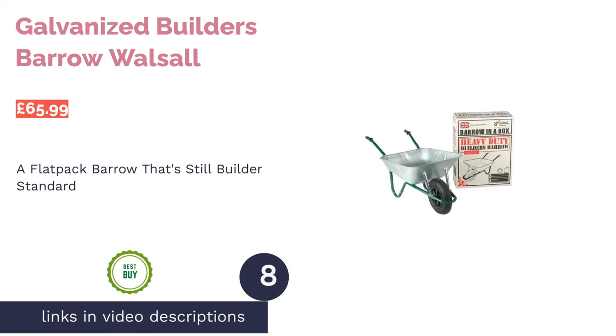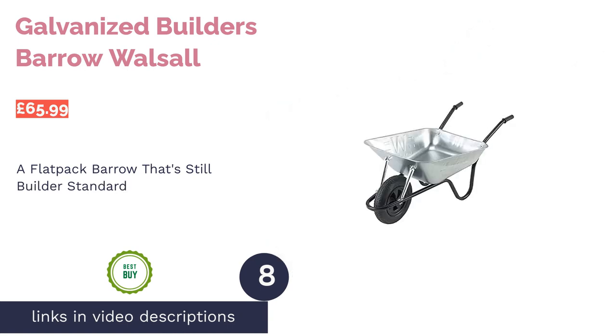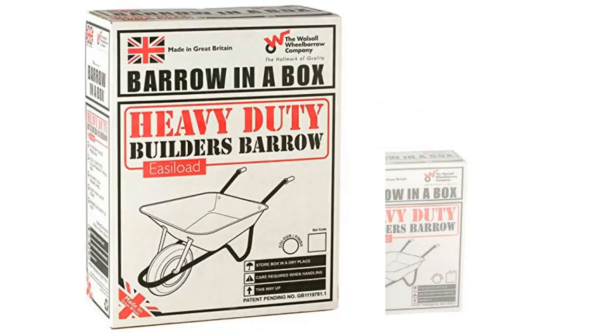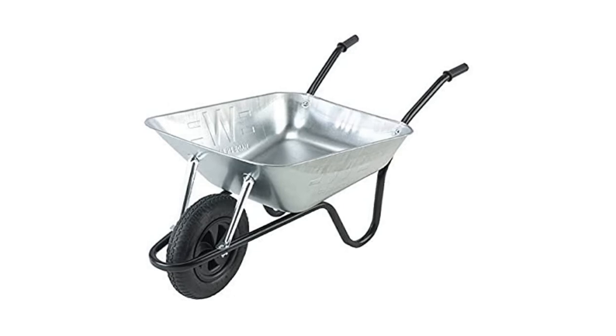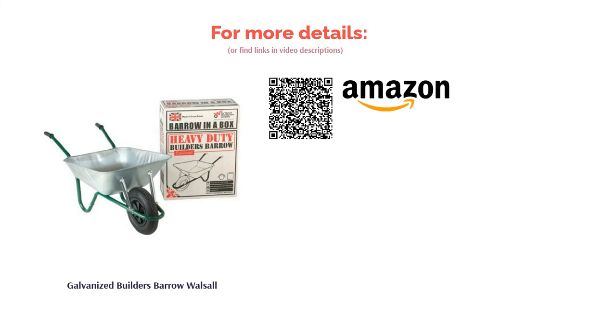The next product is the Galvanized Builders Barrow from Walsall. The Walsall wheelbarrow company have been in the industry for over 60 years, so you should be confident when buying one of their products. One excellent option is the Galvanized Builders Barrow, which arrives in a box and is almost like the flat-pack furniture version of a wheelbarrow, simply constructed with minimal fuss. There are still plenty of top-line features throughout, such as a decent weight limit and the favorable pneumatic wheels.